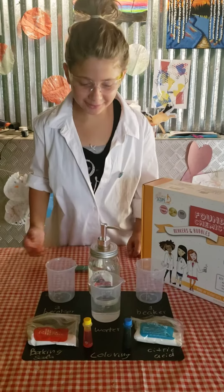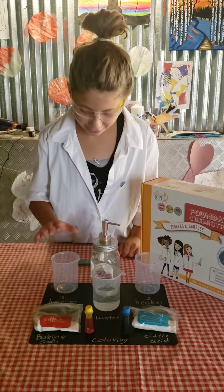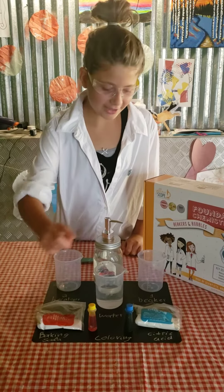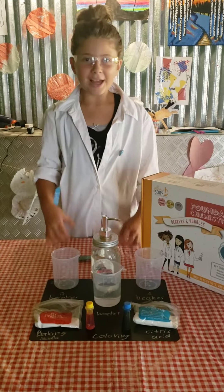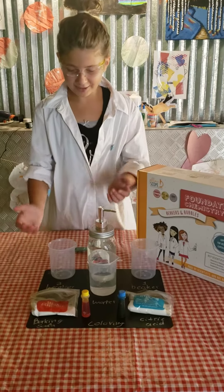Hi, Ms. Laura. I'm doing my final experiment for the year. This is the second beaker, first beaker. We have baking soda and citric acid, coloring, some water, and some soap. If you've already seen my paper, then this is everything I put.